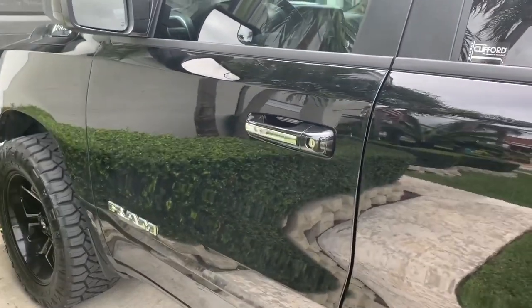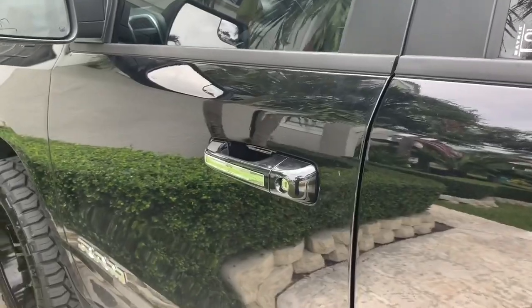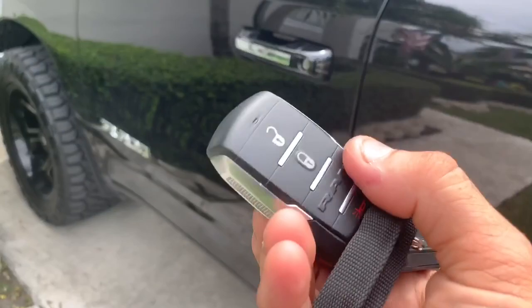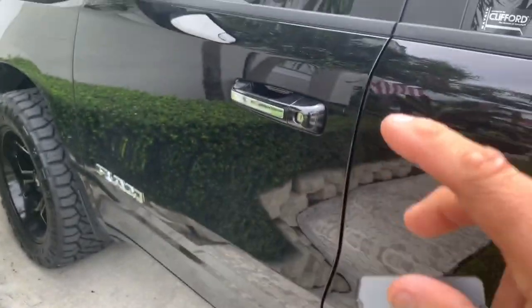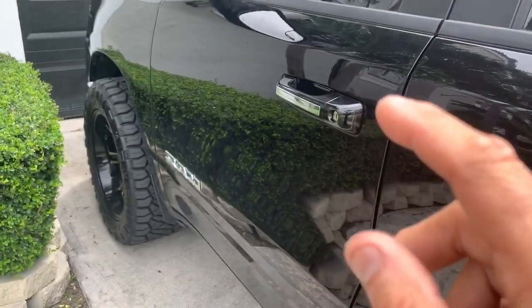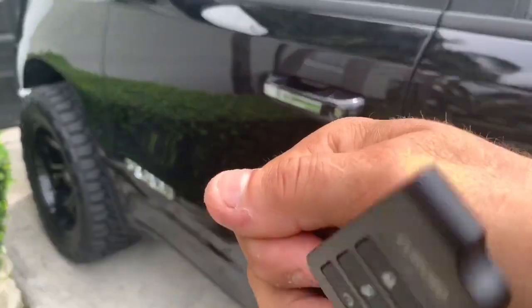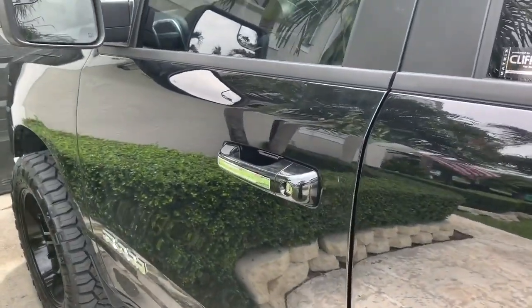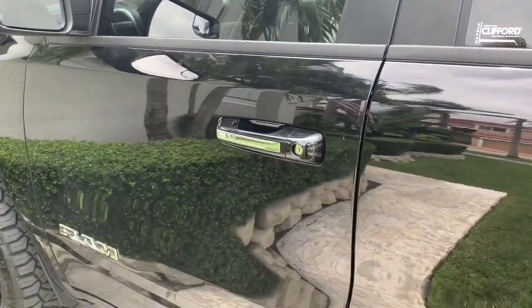It's got an override switch so in case the remote control doesn't work and you can't turn off the alarm, you're going to use the factory remote to hit unlock, then open the door, put the push start to run — since it has push start instead of a key — and then just tap the little button on the bottom to disable the alarm.